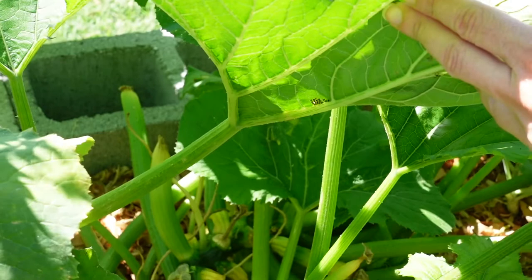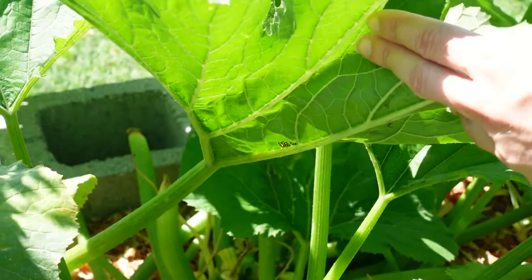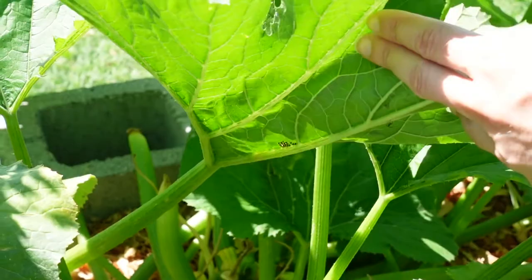This is something we'll just have to keep an eye on to hopefully prevent any more from hatching. This is why you check both sides of the leaves, because here's another set of squash bug eggs underneath the leaves. Typically that's where they're going to be — the underside. We lucked out that they were on top for the first few that I showed you.